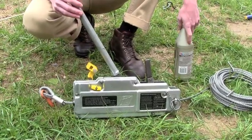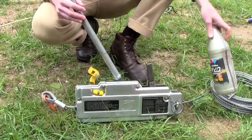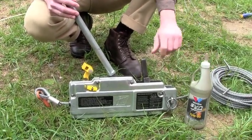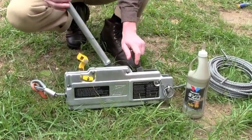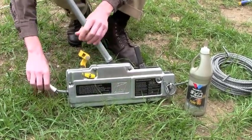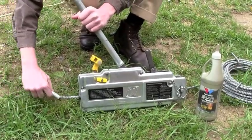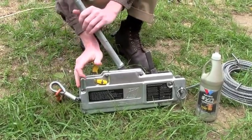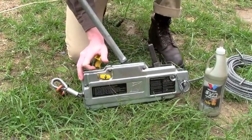Before using the grip hoist, you want to make sure that you have it well lubricated. You can lubricate it with any kind of gear oil or motor oil, just to keep sure that everything's running smoothly. This particular grip hoist has a clutch mechanism, which you use to engage and disengage the wire. Right now the clutch is in neutral position. You can engage it simply by pressing it forward, which I'll show you later.